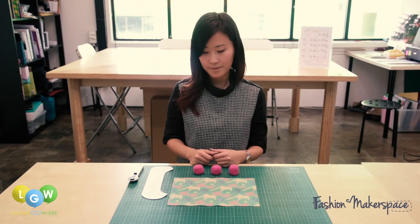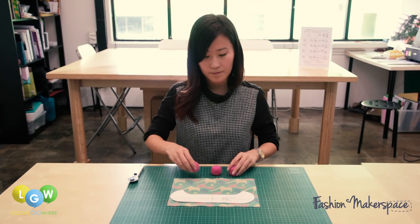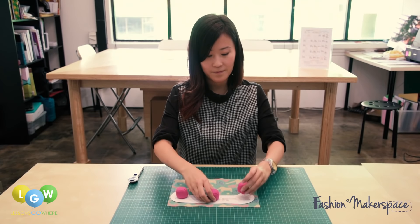Lay your templates on the fabric. Weigh it down and cut it out.